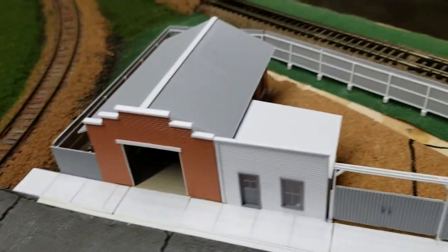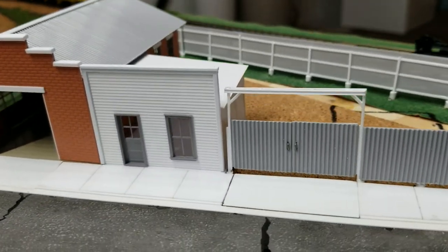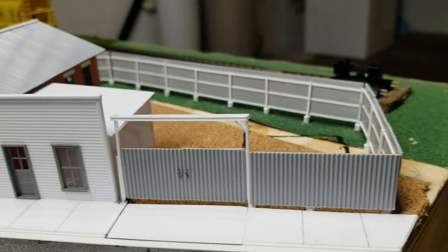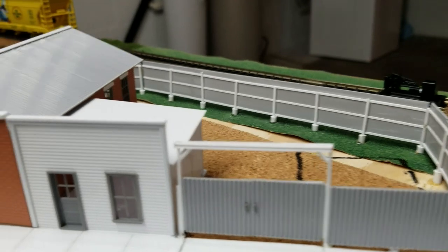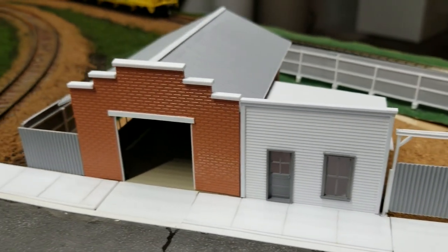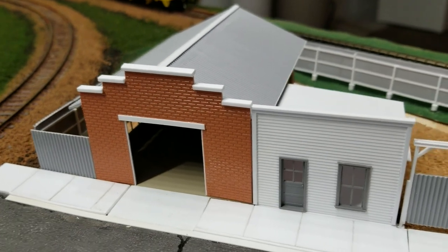What I went there for was to get some more HO scale 2x4. I finished the fence, brought it around, made a gate, and added an office.